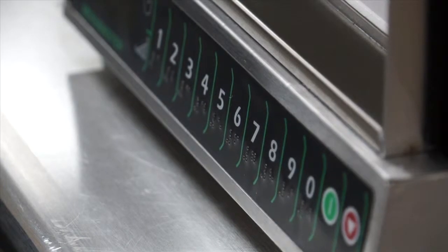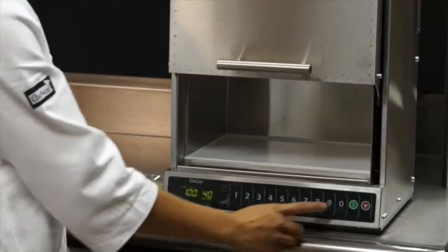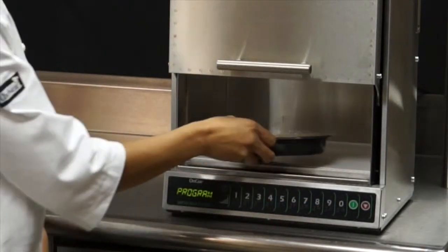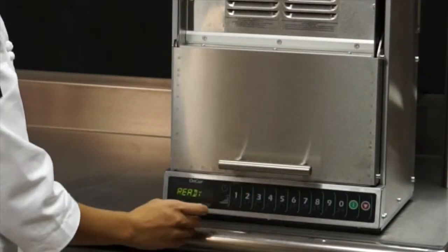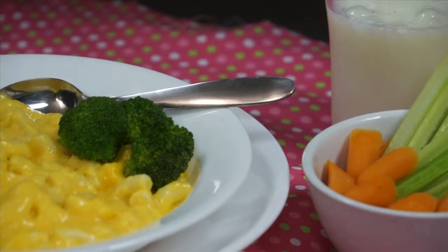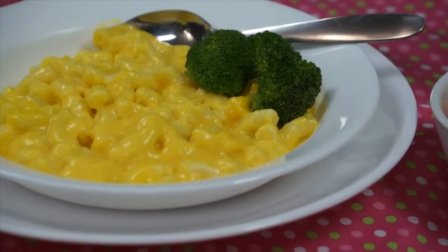Notice that the power levels can be entered in 10% increments. Push the green start keypad to save the program. Now I'm ready to cook my mac and cheese by selecting my program keypad. The pasta is perfectly cooked — it is not mushy and the sauce is creamy and hot.